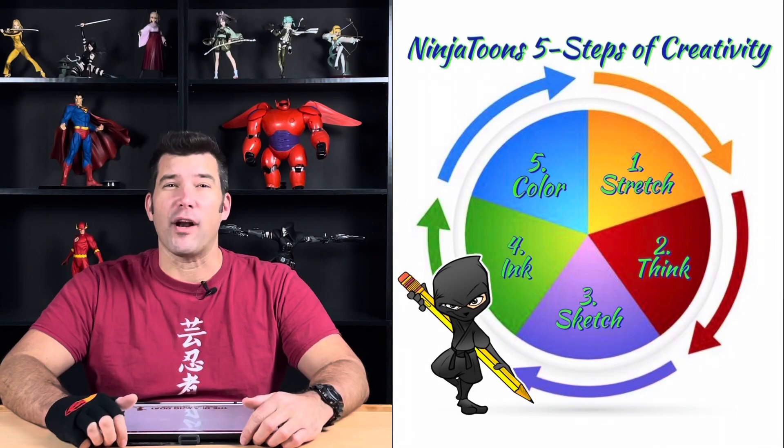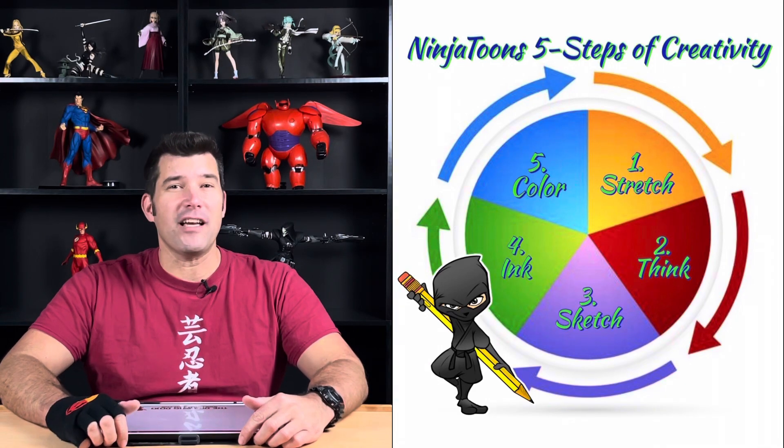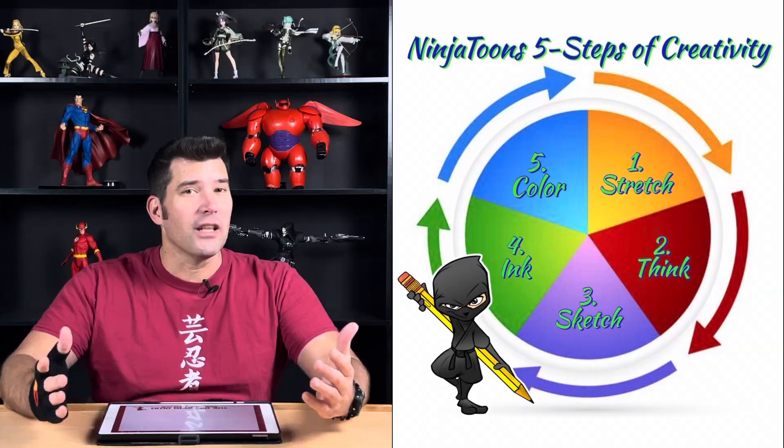So step number two is to think about Baymax. We want to think before we draw. Think about Baymax shapes — what lines do you think we're going to be using to draw him today? He's a very round character, so probably a lot of C curves and a lot of circles.